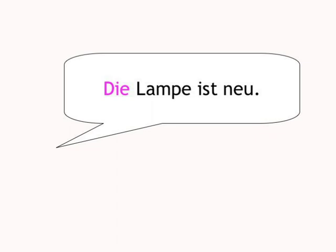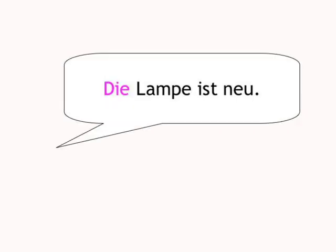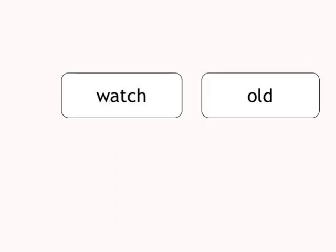Lamp, new. Die Lampe ist neu. Watch, old. Die Uhr ist alt.